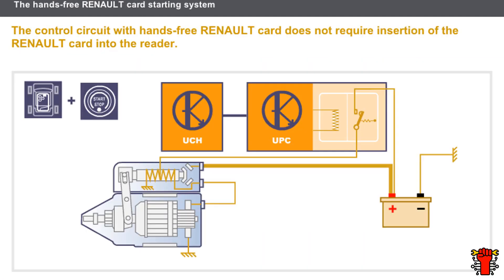Let's now look at the control circuit with hands-free Renault card. The hands-free Renault card starting system consists of a power circuit identical to that of the starting system without hands-free mode. Only the control circuit is different. Let's look at the main control circuit used with the hands-free Renault card.